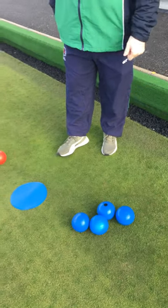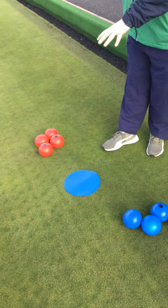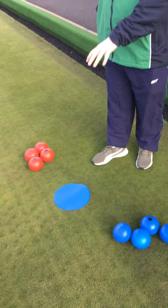We're going to look at the equipment that is used for New Age Bowls. As you can see we have four blue bowls, we have four red bowls. We also have the mat which is used to deliver the bowl to the scoring target.